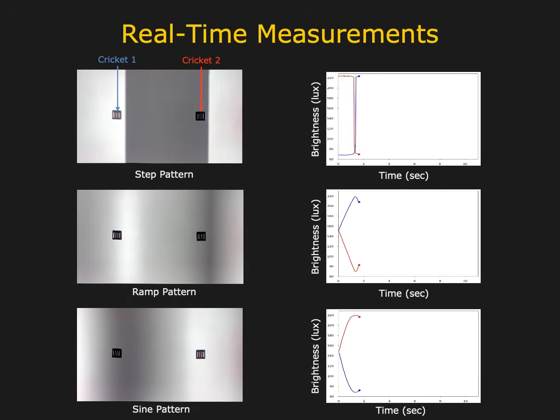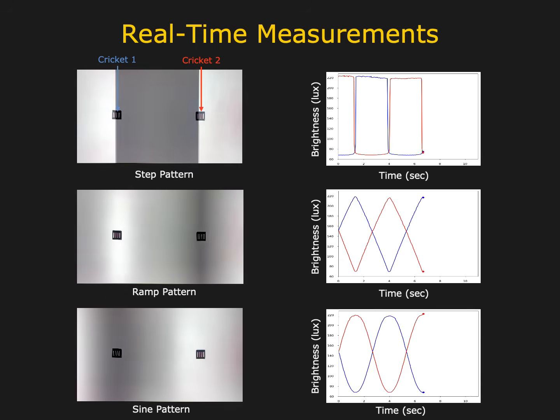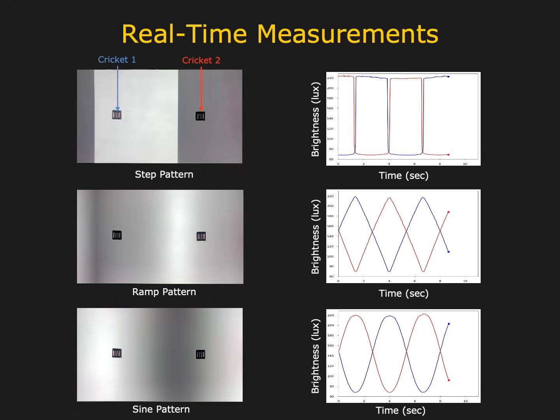Here we show real-time measurements produced by two crickets while moving light patterns are projected above them. The projected patterns are step, ramp, and sine functions.